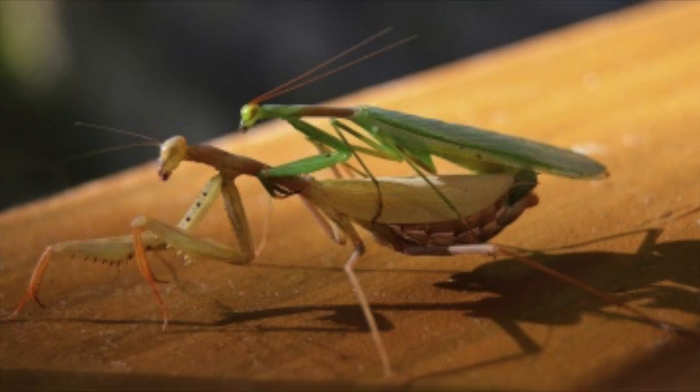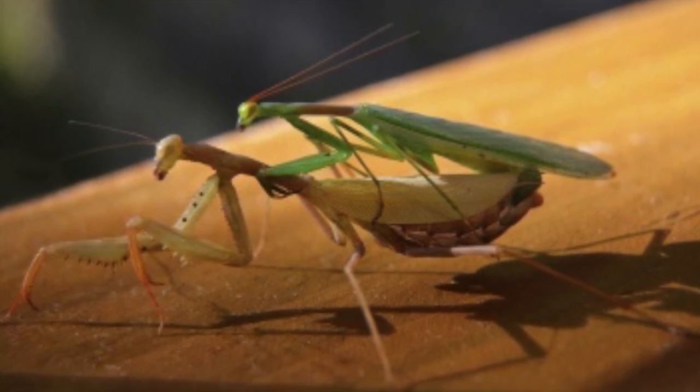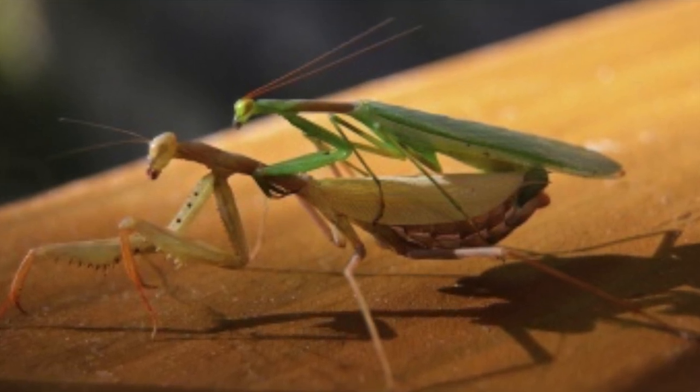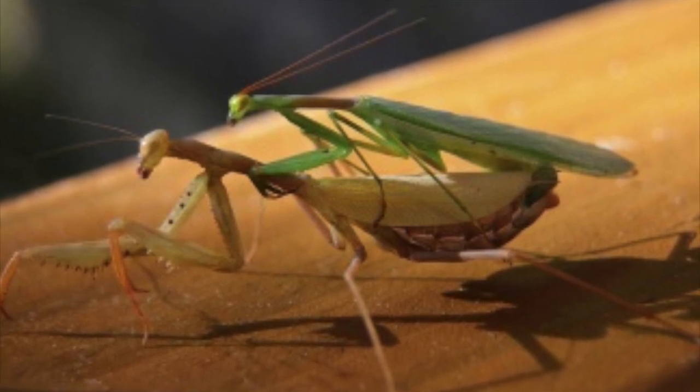Now, mine is a female. In this picture, the female is the big one and the male is the small one. And we all know what happens to the male during reproduction — most of the time, the female will eat the male.